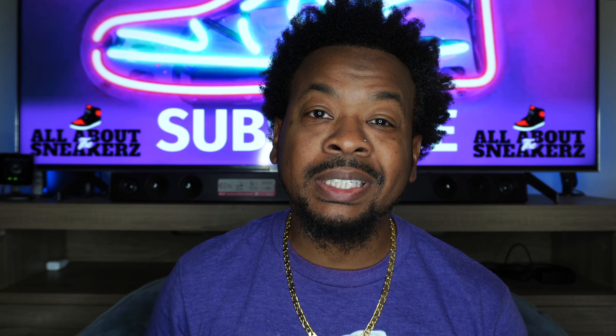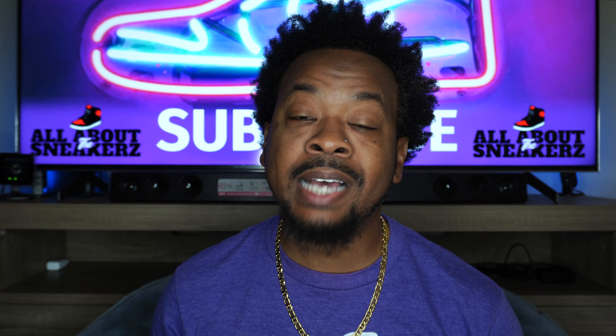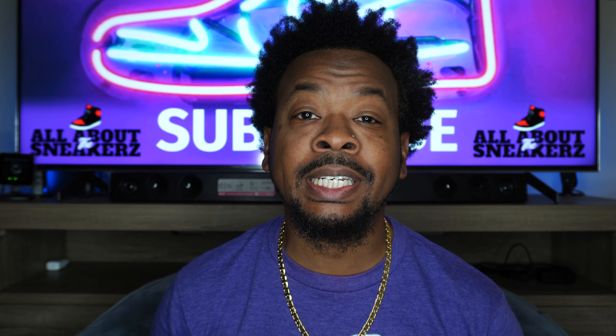What up YouTube, it is your boy All About The Sneakers back with another unboxing and review video for you guys. Today, as you can tell from the thumbnail as well as the title of the video, we are unboxing the Air Jordan 14 Laney.